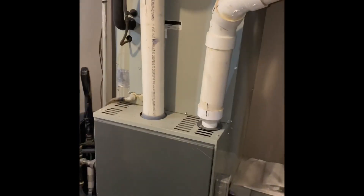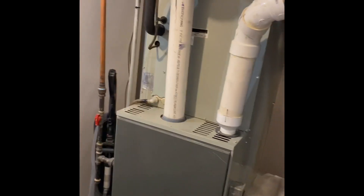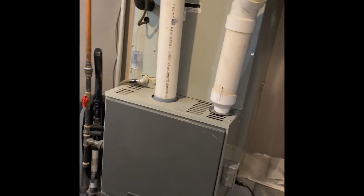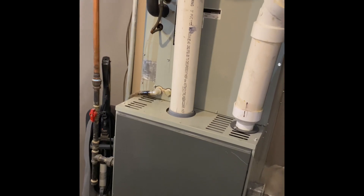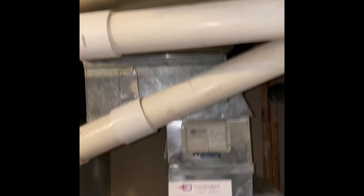We're downstairs in the lower level and we're going to do an air conditioner coil-only replacement for this one. We'll pull the coil out and set our new coil back on top of the existing furnace. This is a 21-inch wide furnace, and there is some three-inch flue pipe that's going to get in the way.